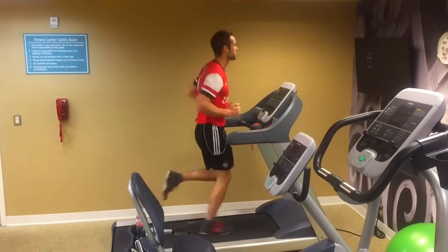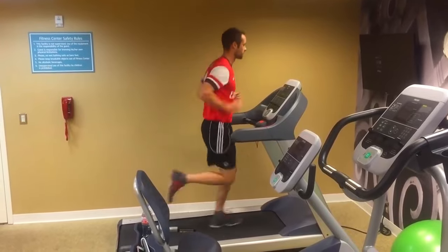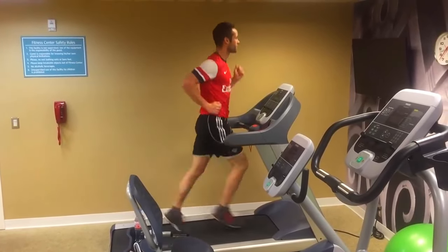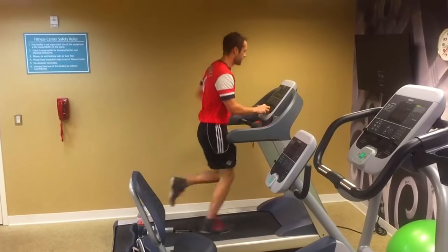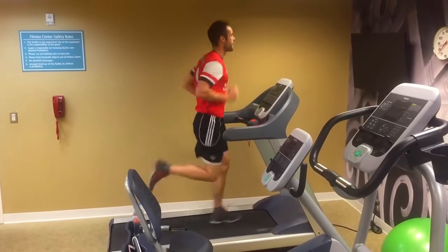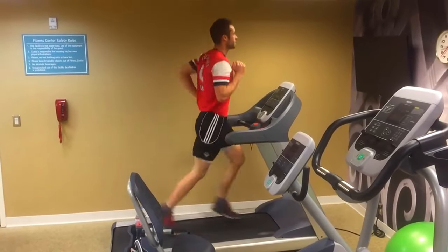I only spend 10 minutes on the treadmill, but I'll do this a couple of times a week on days that I don't have training or matches. Just 10 minutes and it makes a massive difference to your stamina. I'll start out walking first, putting the incline at about 3.0.